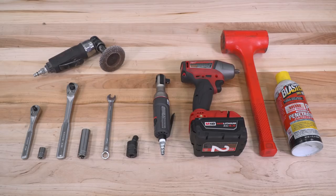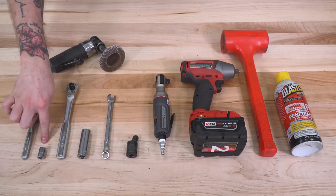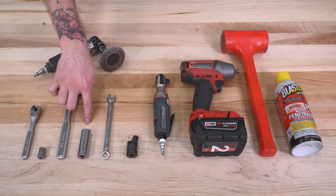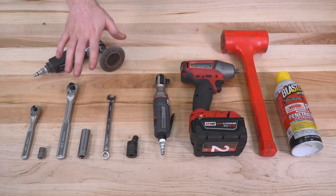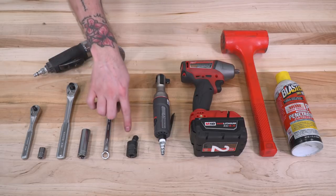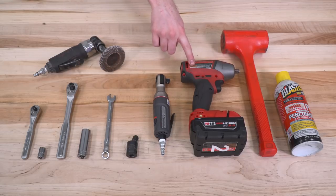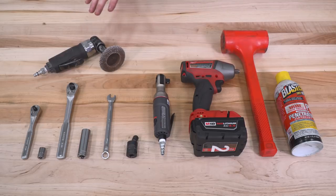To install your Flowmaster cat-back, you will need the following tools: a quarter-inch drive ratchet with a 10-millimeter socket, a 3/8-inch drive ratchet with a 15-millimeter socket, and a 10-millimeter wrench. Optional but very useful tools include a U-joint, an impact wrench, an impact gun, a dead blow mallet, and PB Blaster. Depending on your bed and cab length, you may also need a cutting tool and a deburring tool.